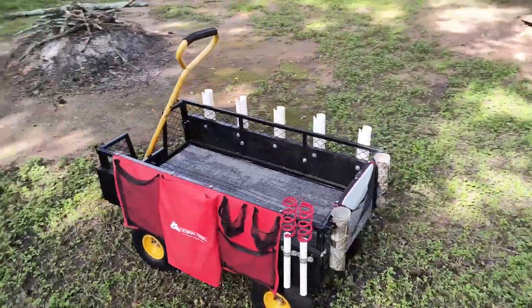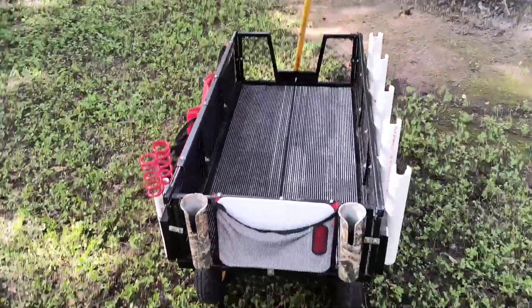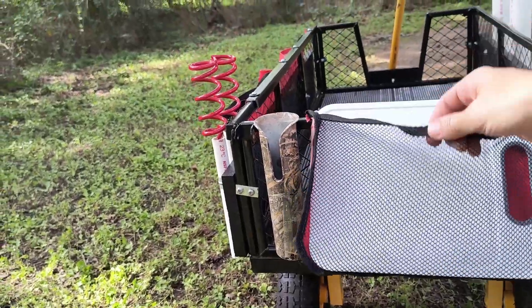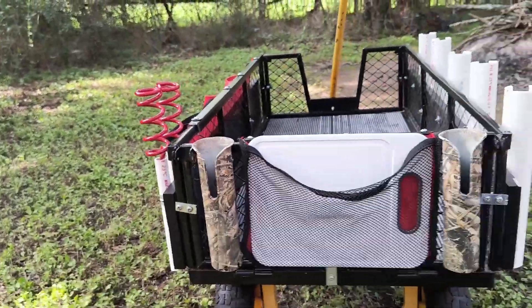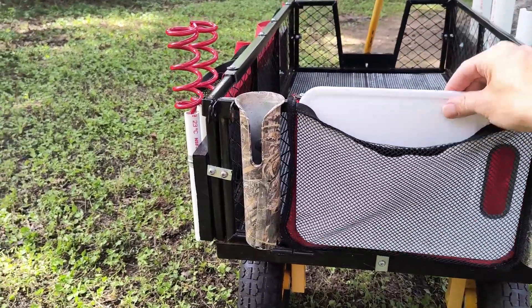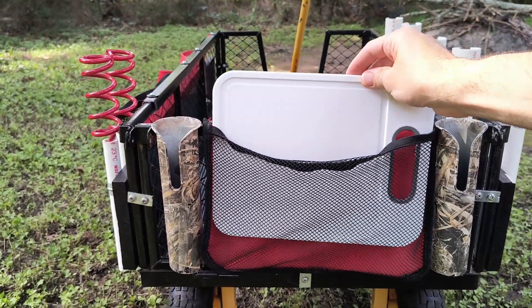On the back side here, I added this netting — it was on the back of the old cart so I cut it off and used it as well. That's what houses my cutting board for cutting my shad or any other type of bait I may have.